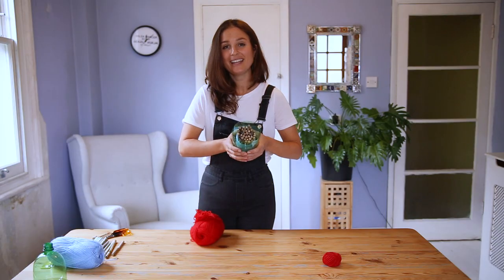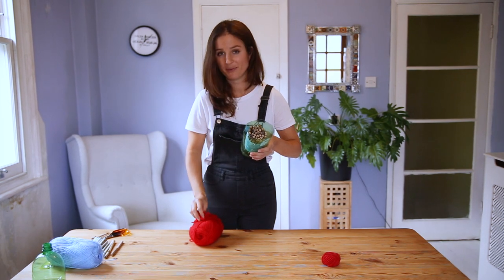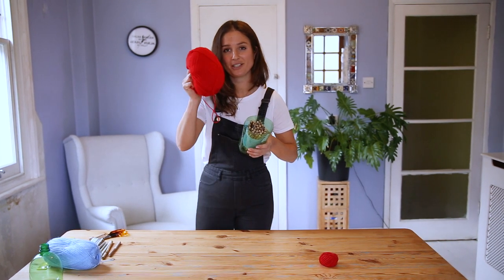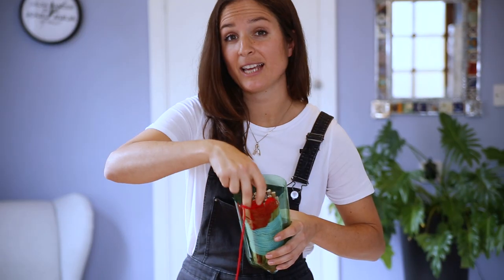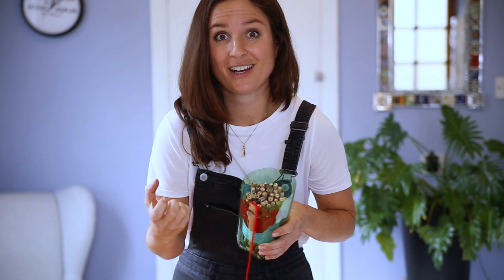If you don't have bamboo canes, don't worry — you can use dried flower stems like cow parsley or even paper straws. I then need to fill the space between the tubes and the bottle with some warm fabric. I'm going to use wool, but you can use anything like an old jumper or even cardboard — just make sure it's a really snug fit.